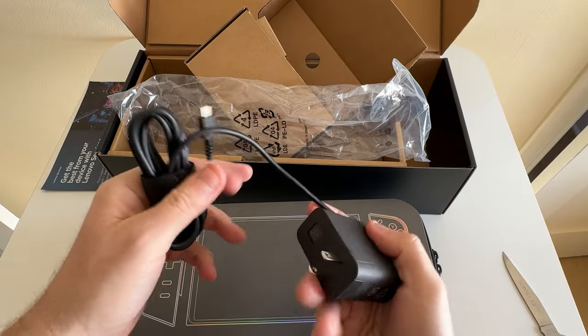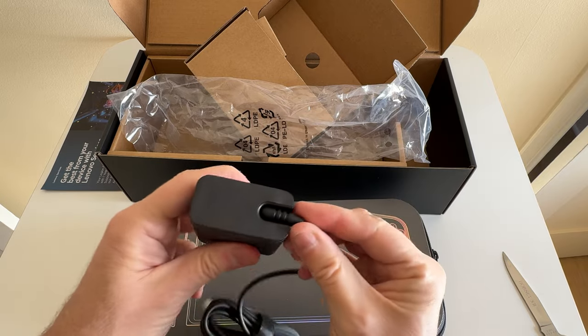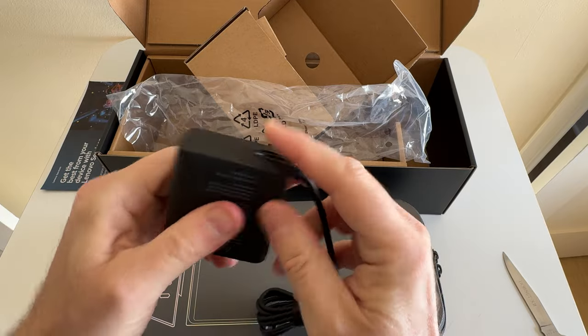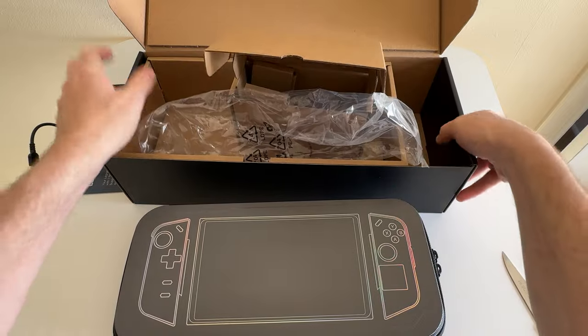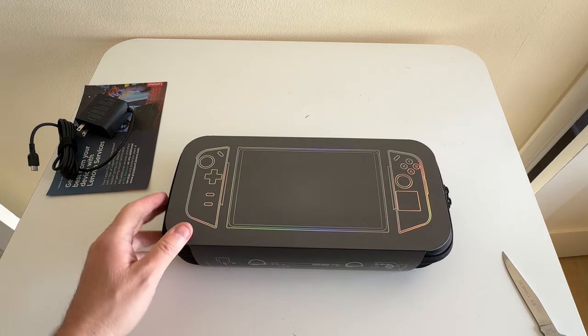Looks like USB-C there, there's the jack, the wire goes around to the side. It doesn't look like it snaps off — I'll leave that in there for now. I think we're done with this; move that out of the way and slide that forward.